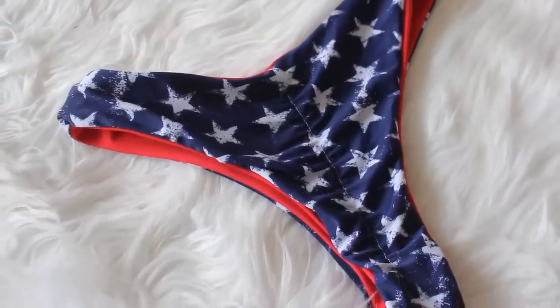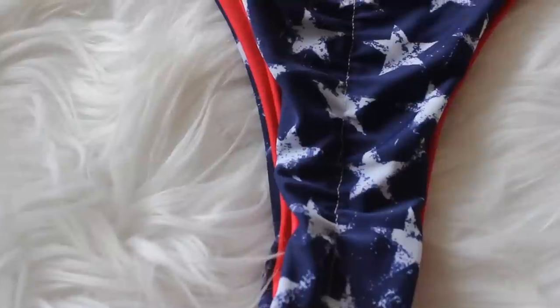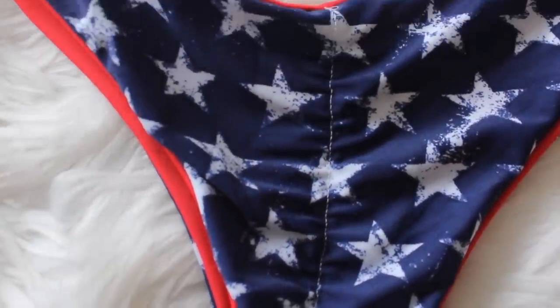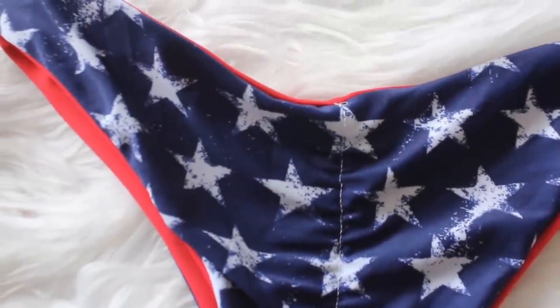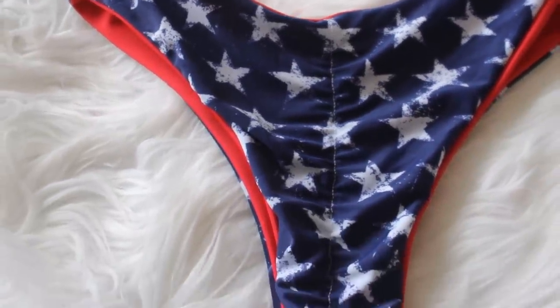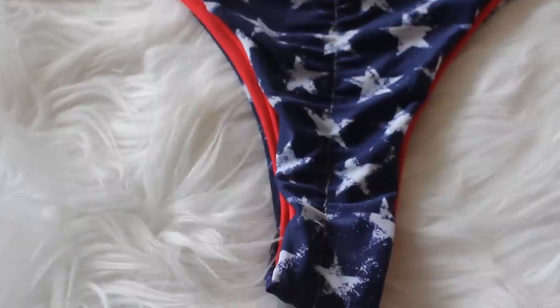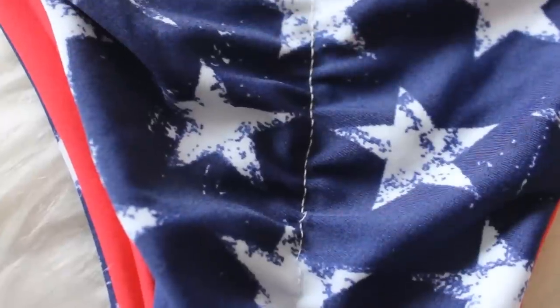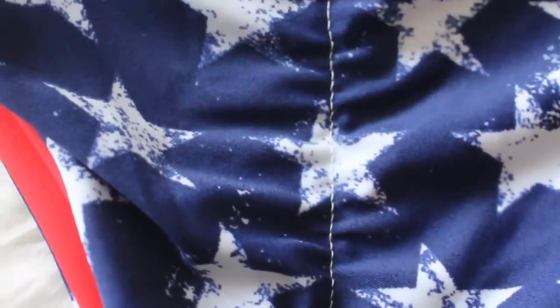And here is our final product. As you can see, I did a very minimal scrunch. If you're doing this at home, definitely use a matching thread so that you can't see that white line down the middle. You don't need an additional pattern to do this — you can use your existing pattern and make any bottoms into a scrunch bottom. Thank you for watching and I'll see you next Tuesday.